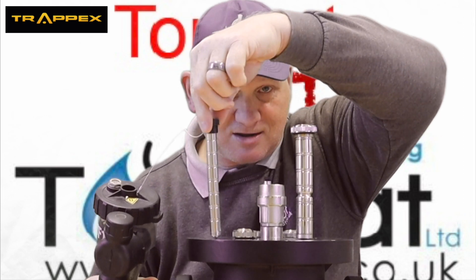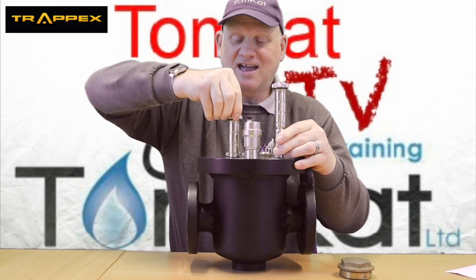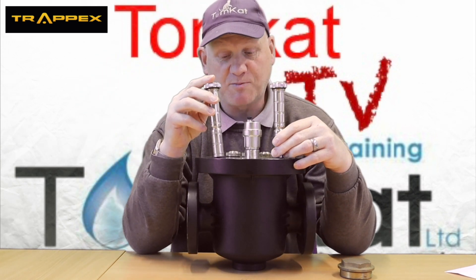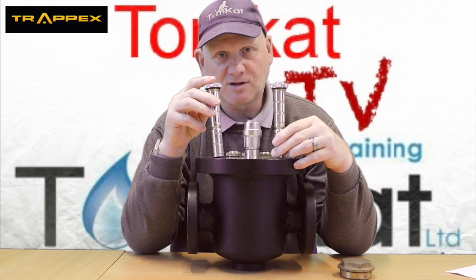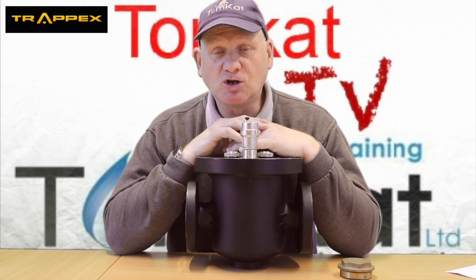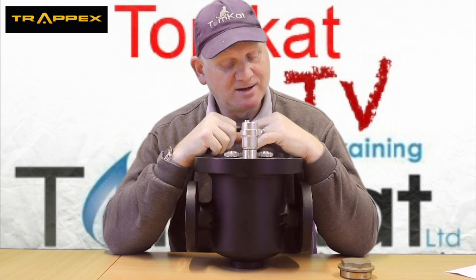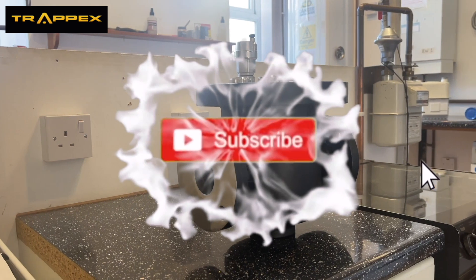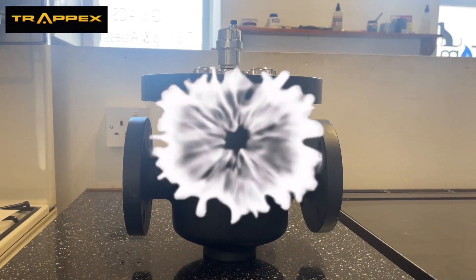Look at the size of that magnet — compare it to that magnet. Huge difference. There are five magnets in here, which are all in dry pockets, so you're not going to get wet when you take them out. So if you are in the commercial market and you're looking for a commercial magnetic filter, look no further than the Trapex Centromag Flowmatic commercial filter.